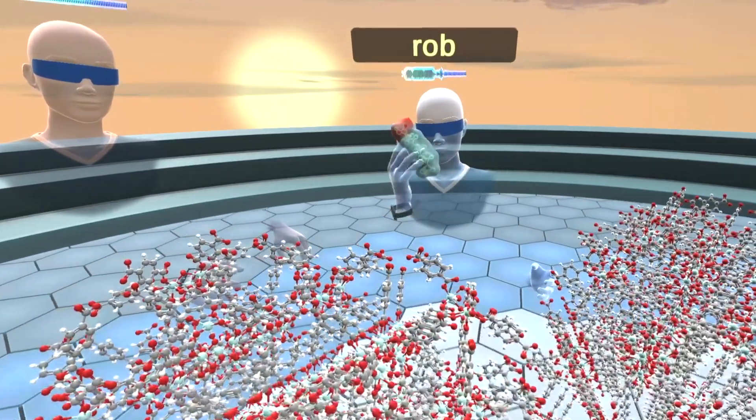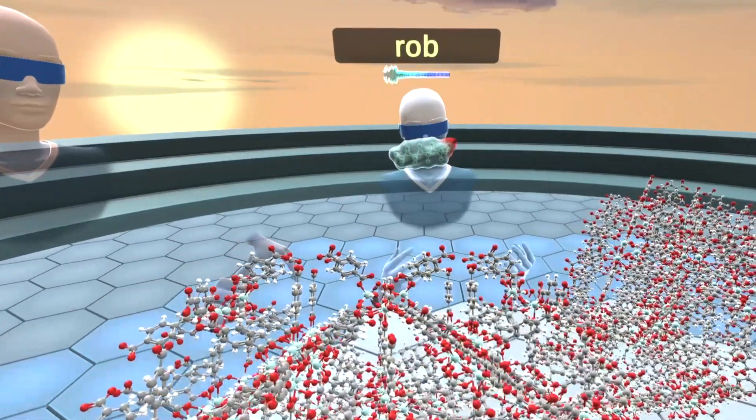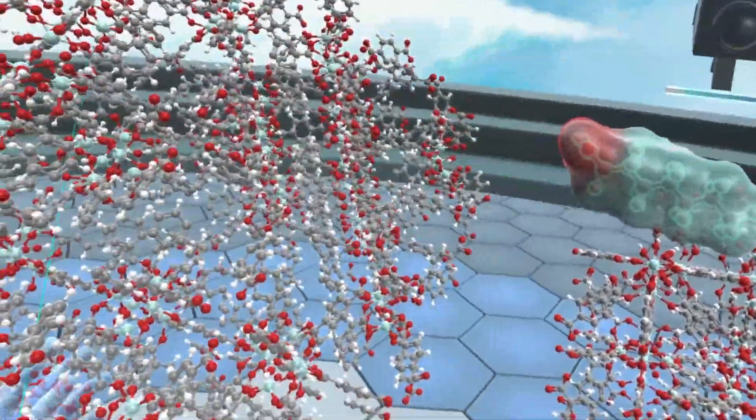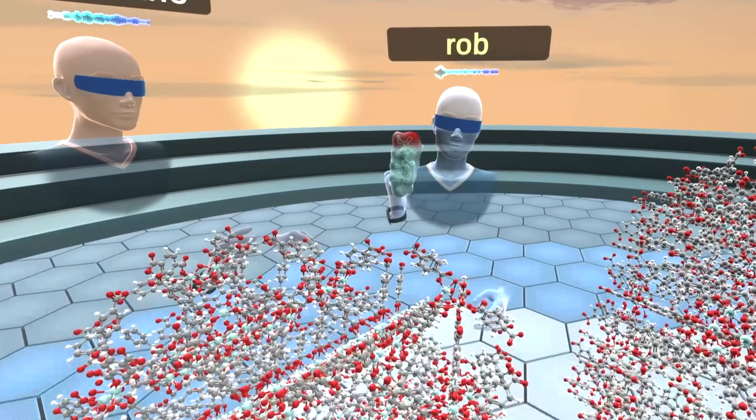Conventional filters don't do a good job of removing this from water. So my group did some research, and we're using a Metal Organic Framework that has been shown to remove PFOA from water.